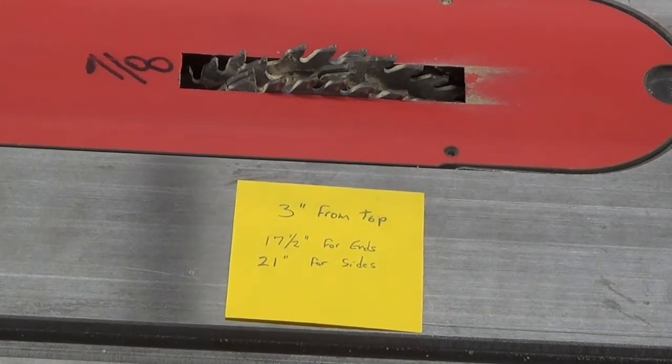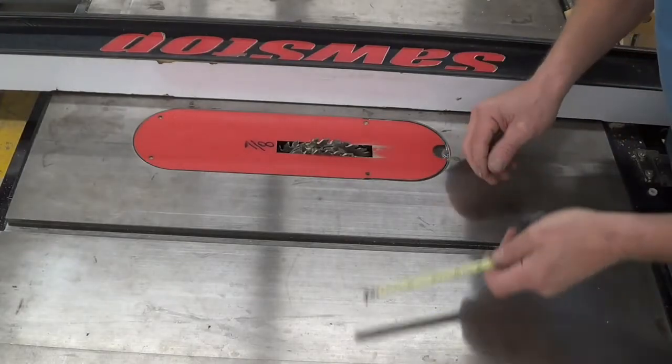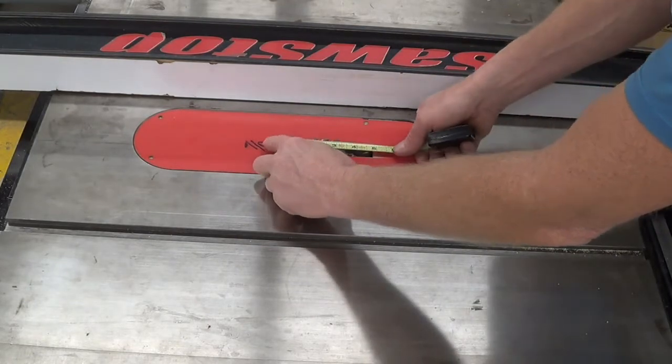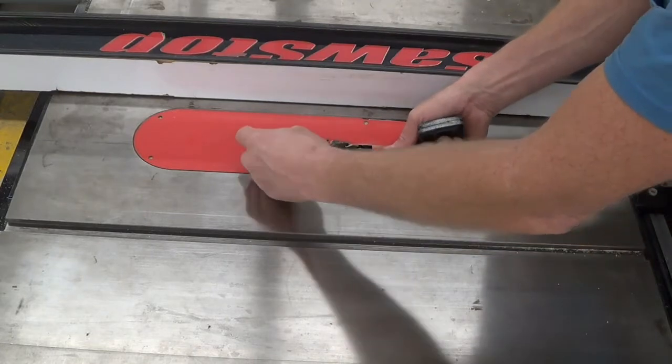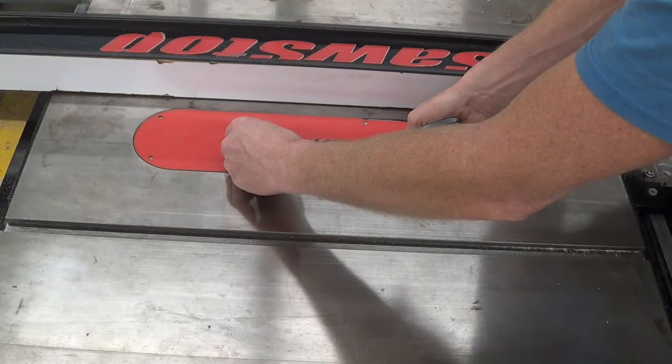I have a little note here that says 17½ inches for the ends and 21 inches for the sides — I'll explain that in just a second. So 17½ inches for the ends is where I'm going to start. The first thing I want to do is locate the center of my dado blade, and I can cheat by just coming up with half of this opening here.